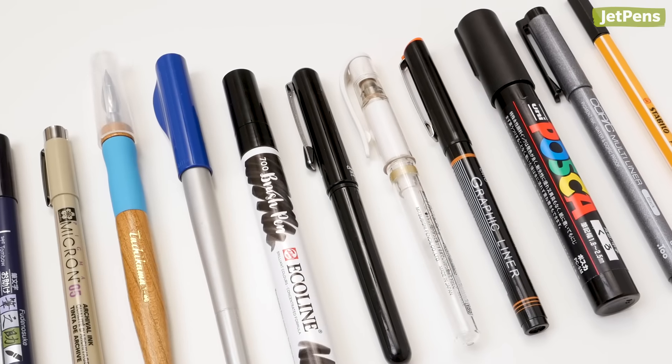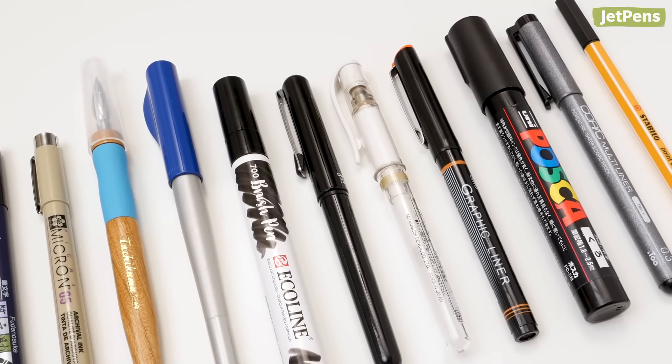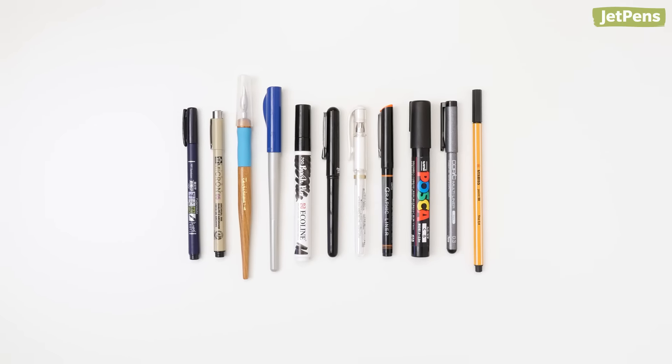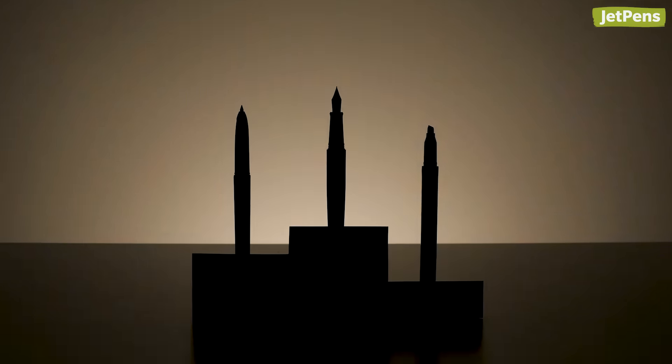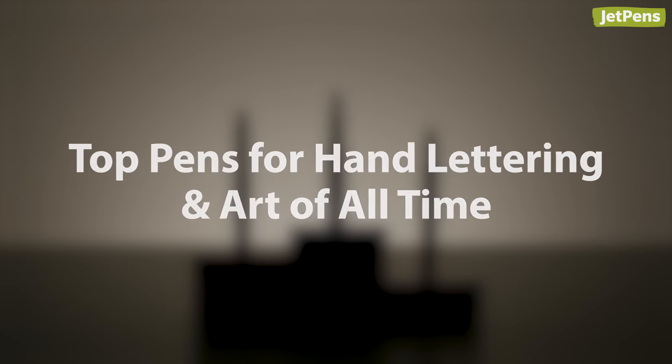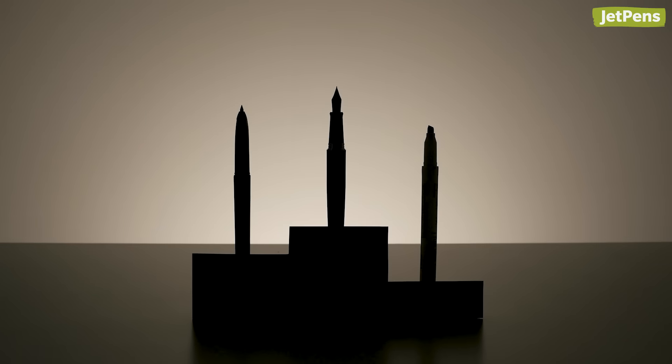We've tested thousands of pens in our search for the smoothest inks, comfiest grips, and finest lines. In the last video of this three-part series, we'll focus on the best pens for hand lettering and art. Let's get started.